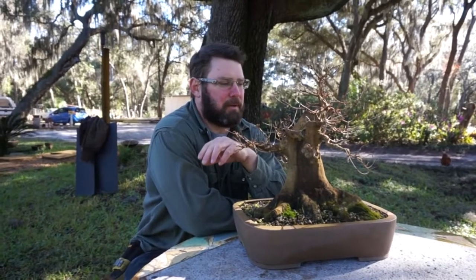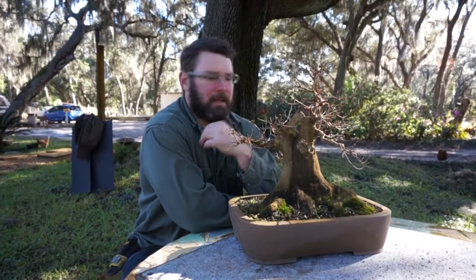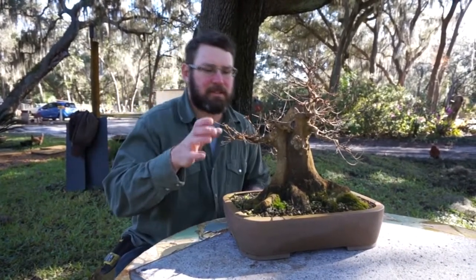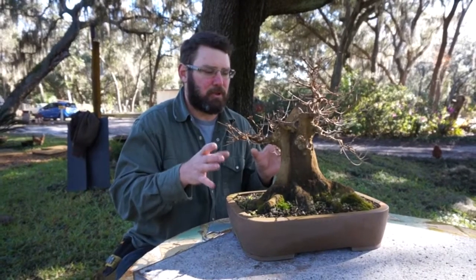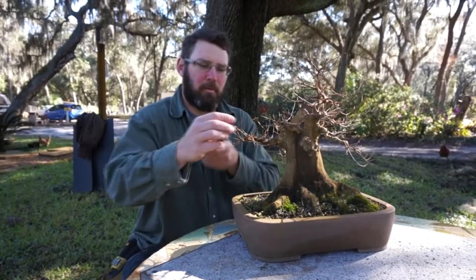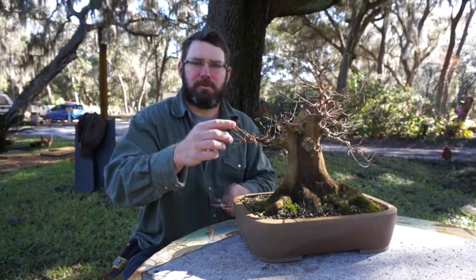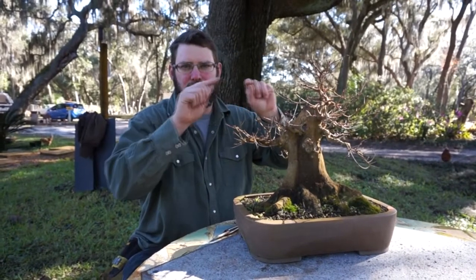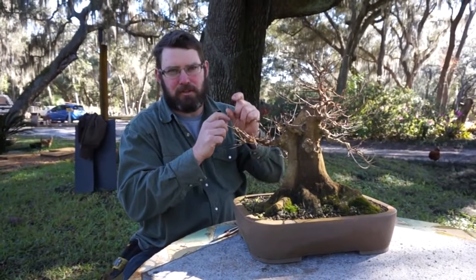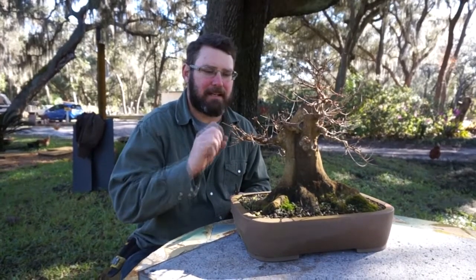There are a couple of things I wanted to address when you work on a trident maple. It's a vigorous growing deciduous tree. A lot of times when they are growing it's difficult to get twigginess — to get them to look like branches instead of long shoots — because when a trident maple grows it grows internodes. You get an internode shoot, then two sets of leaves, then another internode shoot and two sets of leaves, and as it's growing the first internode shoots get longer and longer. So it's difficult to keep them tight and compact.